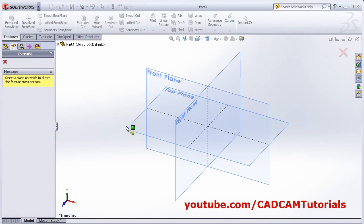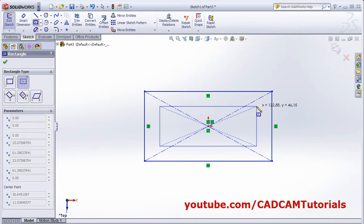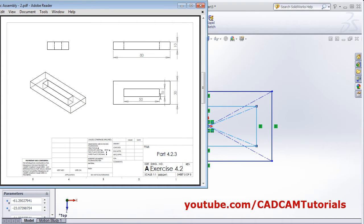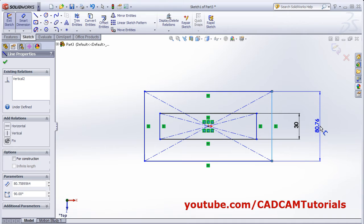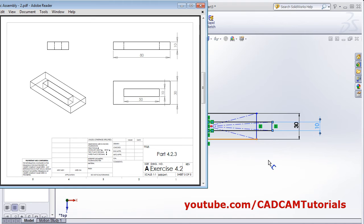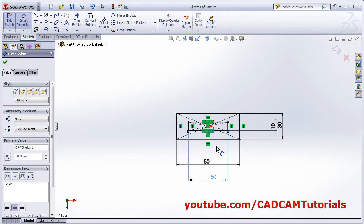Create one rectangle. And create one more rectangle from center using center rectangle. Give the dimensions: 30, 10, 50, 80. Escape. Smart dimension — this is 30. Then 10 internal is 10. Then width 80 and 50. This is 80. This is 50. OK. OK.